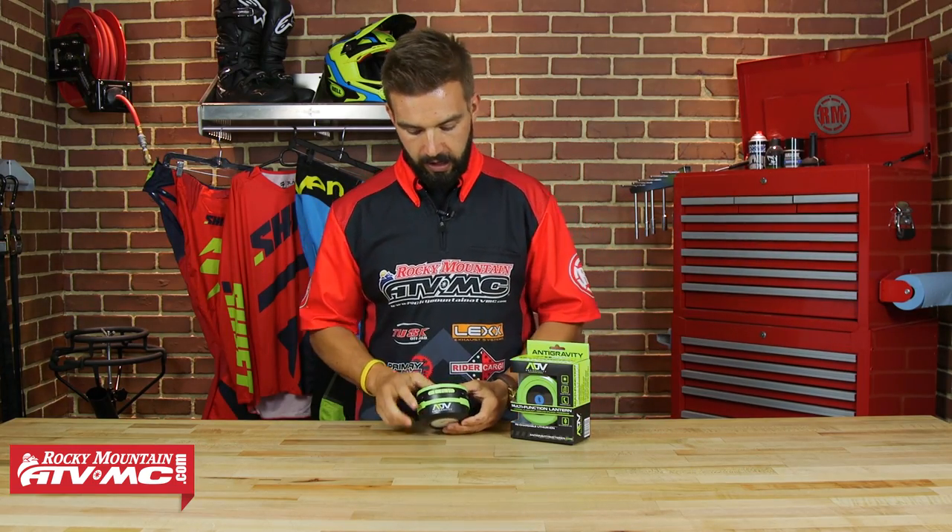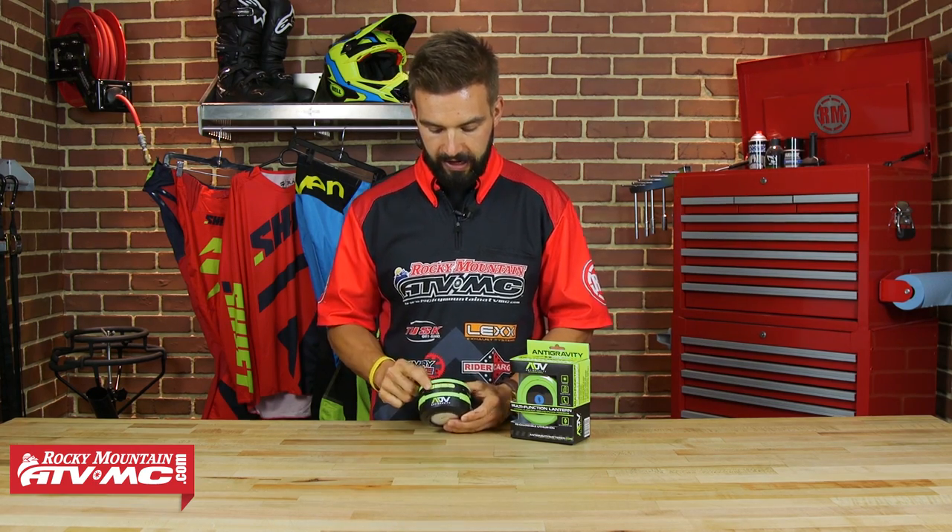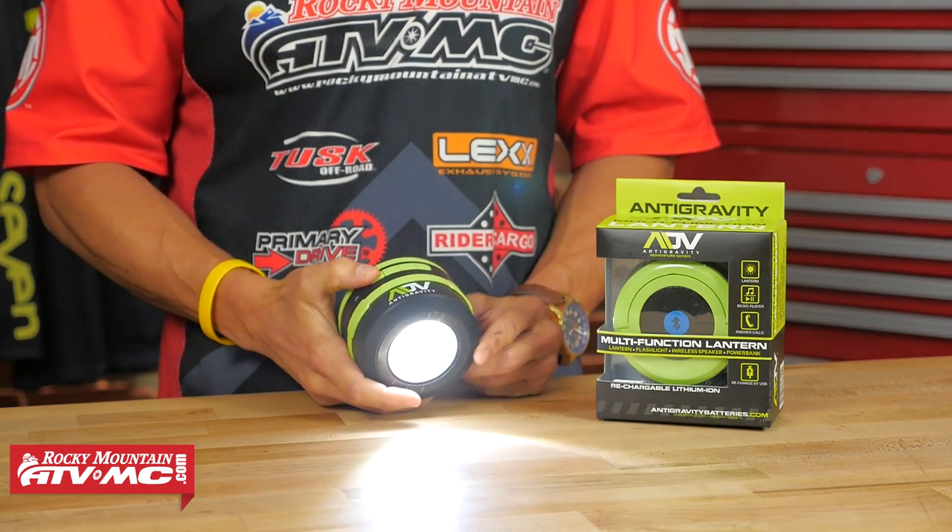How it works is very simple. On the front side you're going to have four buttons. All the way to the right — my right, your left — that is going to be your LED flashlight. You're going to have a low and a high beam.